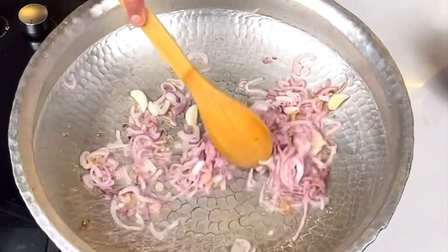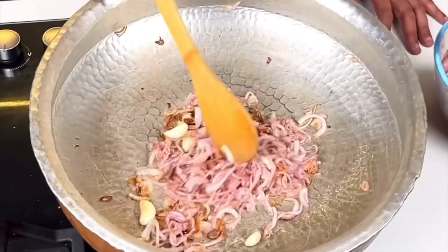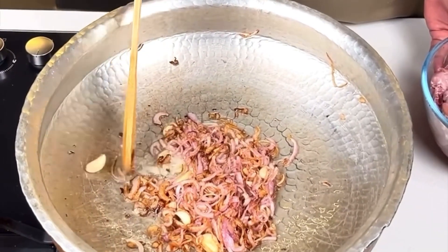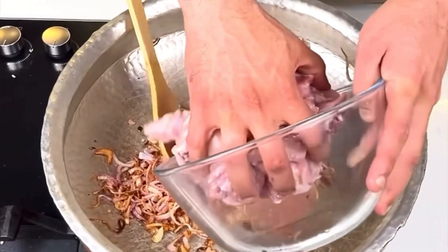I will make it that same. See, the onion is browned. Now I will add chicken to it.